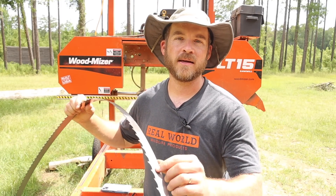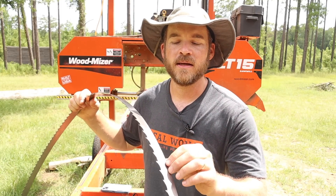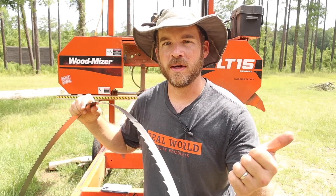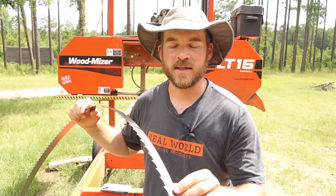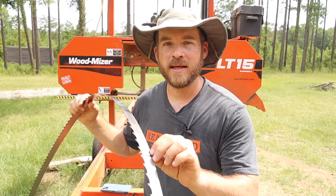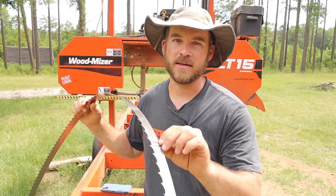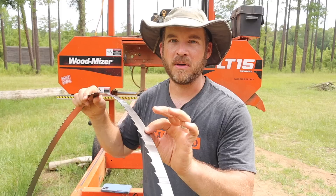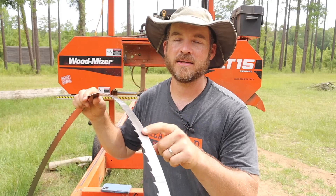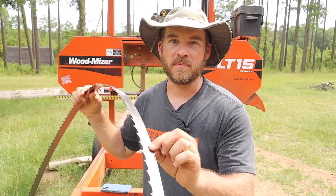Dallas has a pretty cool process of testing these blades. He wants to test them to make sure the weld is strong enough — that the settings on the welder and the annealing process are absolutely correct. He says the weld should be at least 90% of the strength of the rest of the blade before he wants them to go out of his factory. Ideally, he wants the blade itself to break before the weld breaks. Let's check out the tester he uses.